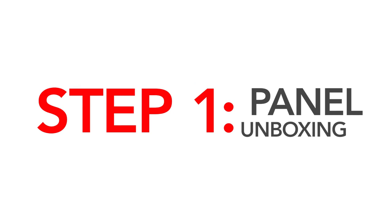Hi there, I'm Zach, and I'm Amanda, and we are going to show you your installation of Genstone from the moment you receive your boxes to the moment you finish your project.